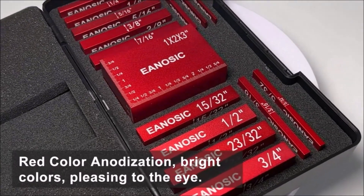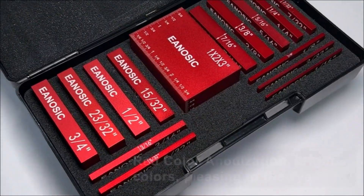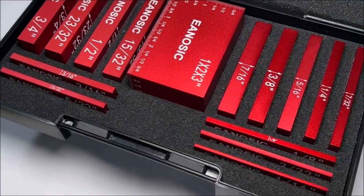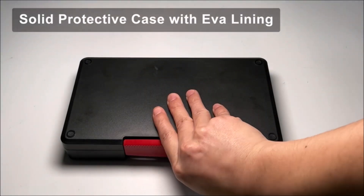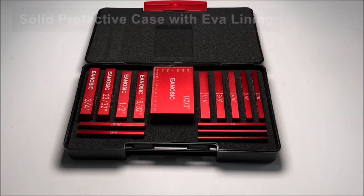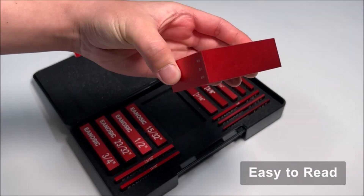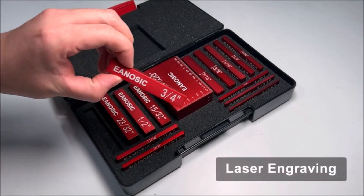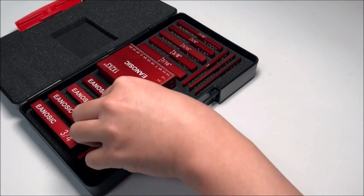The setup blocks can easily set the height of the fence, blades, bits, and other cutters according to your needs, which is faster and more accurate than using a combination ruler. Combine bars to set up hundreds of measurements. These setup bars allow for a wide variation of sizing or can be used on their own to work and measure quickly.